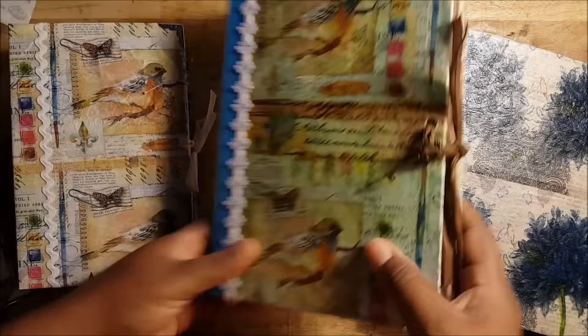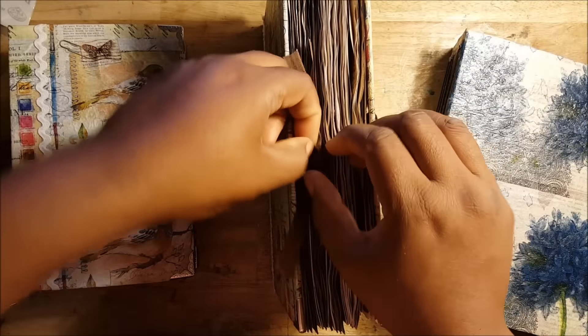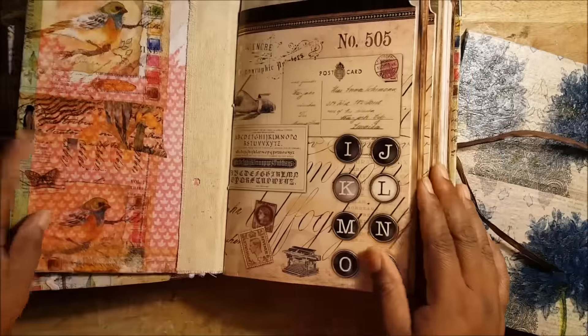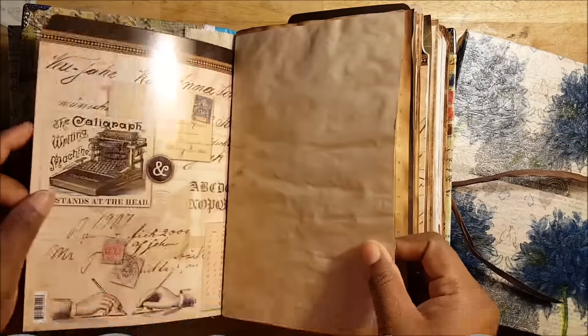Here's another version. I may put this one on the website. I may keep it in case, in the second half of the year, I actually do a lot of journaling — which I don't know if I will — but the same concept is in this book.